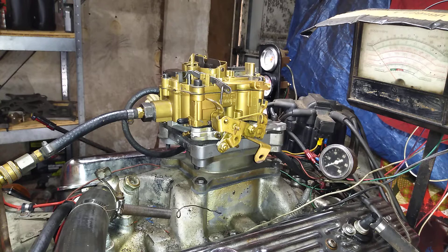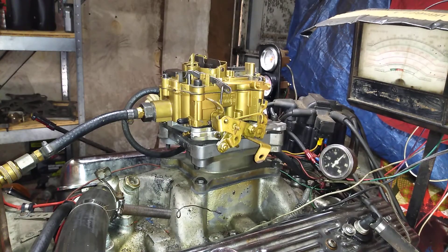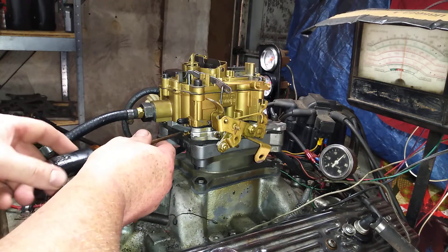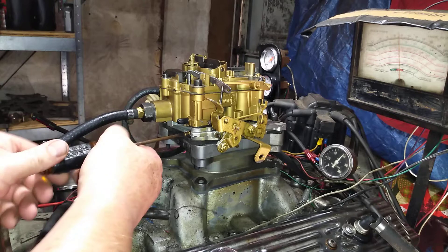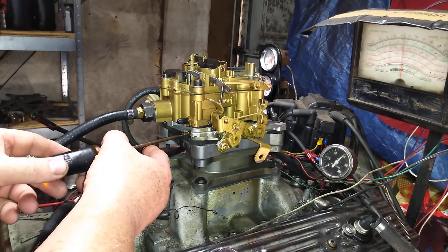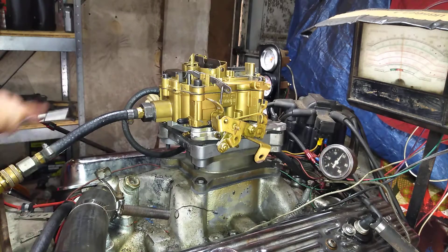I'm beginning to think I see what he's describing. You rev it up, you let it come back to idle, and it dies. Go ahead and see how far these are off. I'm going to put it back to where it was and it's not working. Okay, let's try this one.